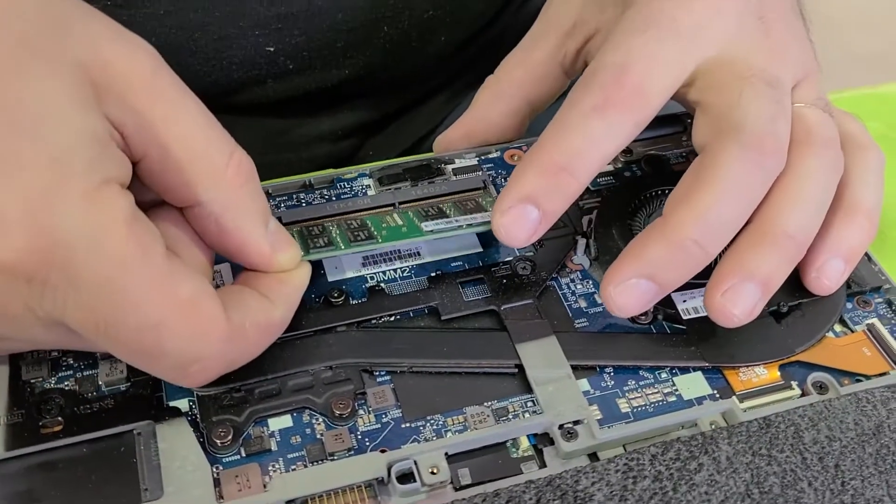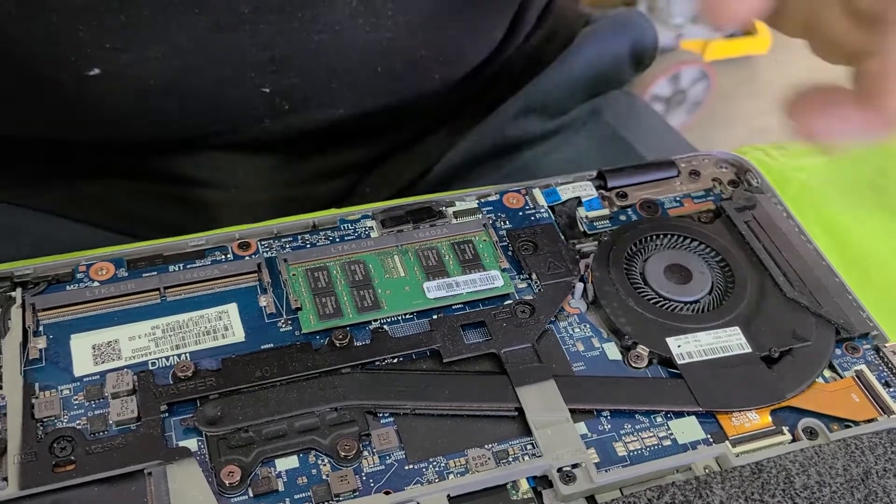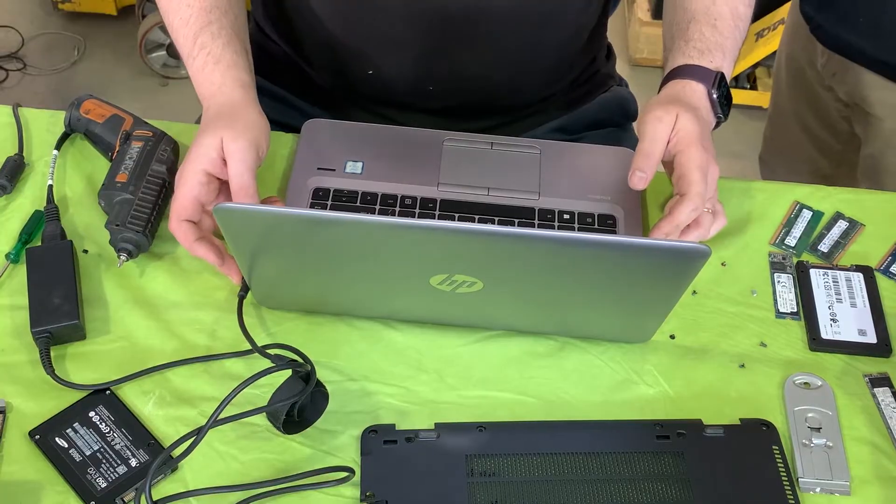We're going to insert the RAM chip just like that — gently press down until it clicks. Then reattach the power cable.